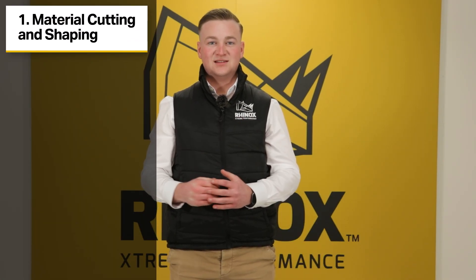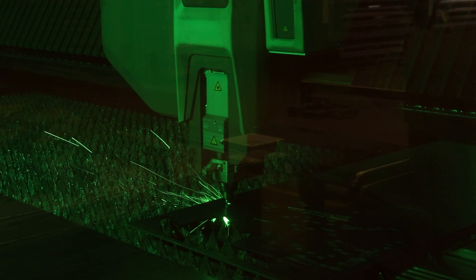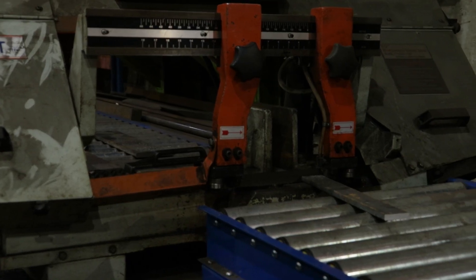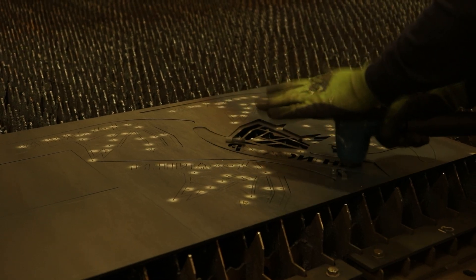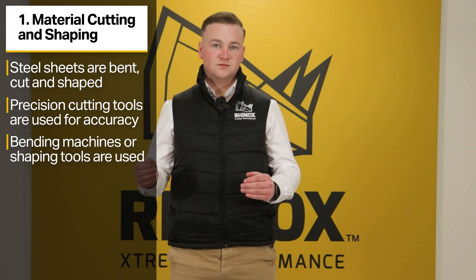The first step is material cutting and shaping. This process starts by selecting sheet or bars of steel, which are then cut, shaped, and bent to the specific requirements of the quick hitch. Precision tools such as CNC machines or laser cutters are often used to achieve accurate dimensions and clean edges. After cutting, these pieces of steel may go through bending machines or brake presses to create the curves or angles for the desired specification of the hitch.